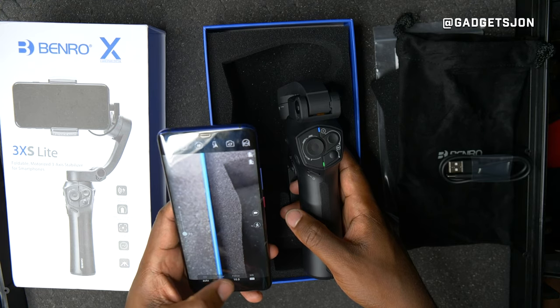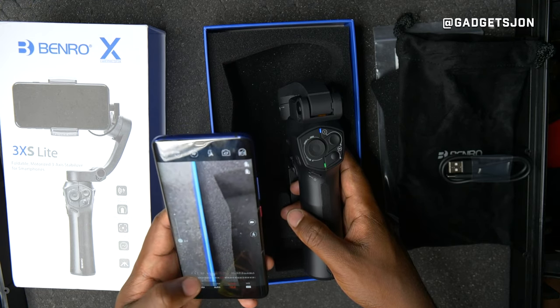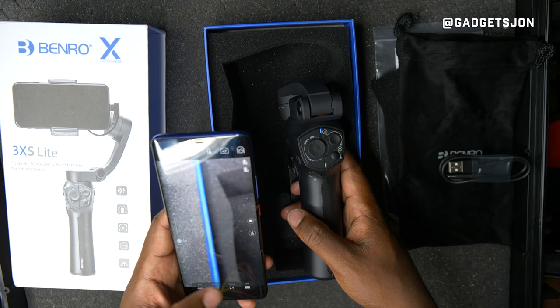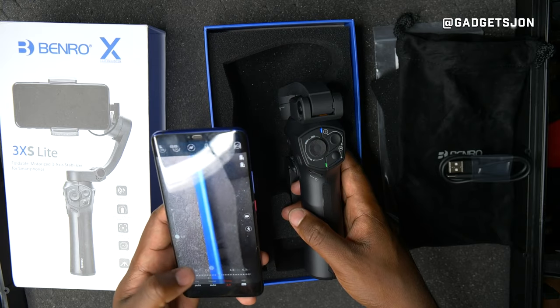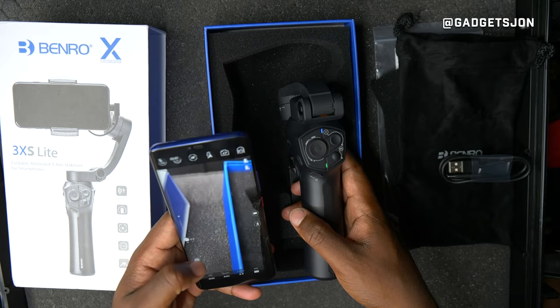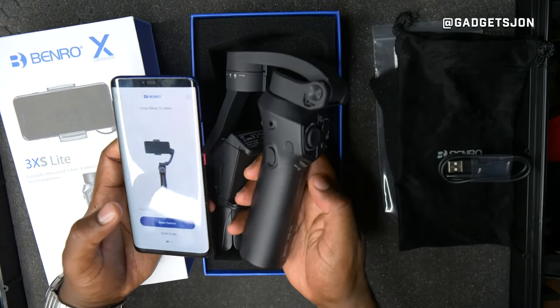A lot of phones have autofocus, which isn't great for video because it can jump between subjects. With this app you can set focus to adjust manually, using the gimbal itself to control the phone's focus. This means you can get a much more cinematic transition between your foreground and background.